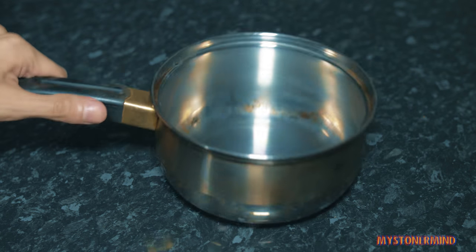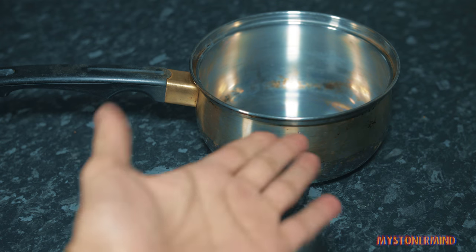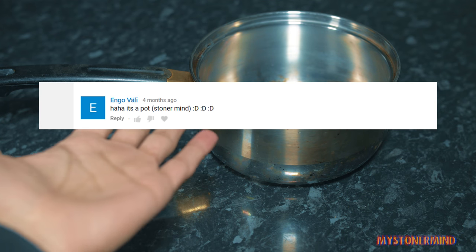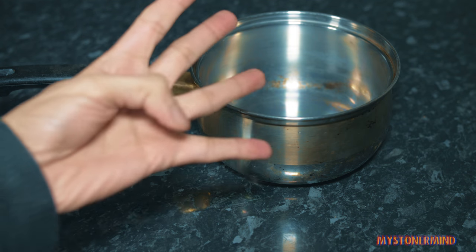And here we have a pan. That's a pan, not a pot, like somebody said in one of my older videos. A pot has two handles. By the way, I learned that when I was four.